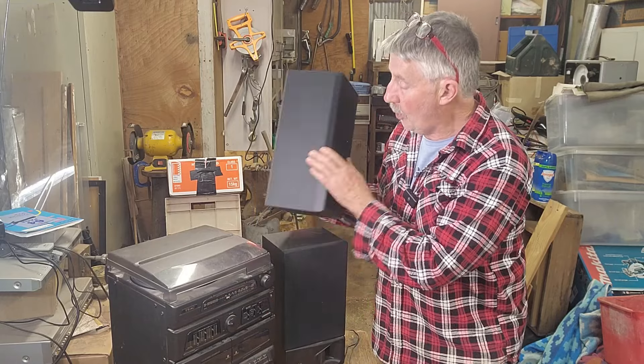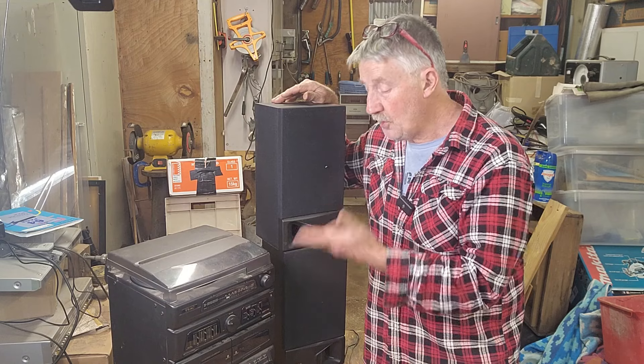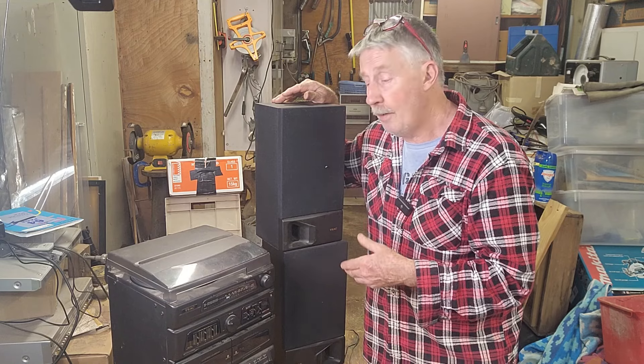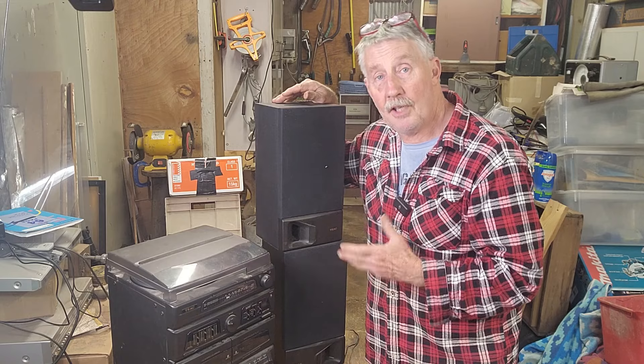If it is completely going, including the cassette — which is the most likely to be the one that's playing up — but if it is all going, I could probably get at least $50 for it through the shop, particularly because it plays the record. So let's give it a test out.